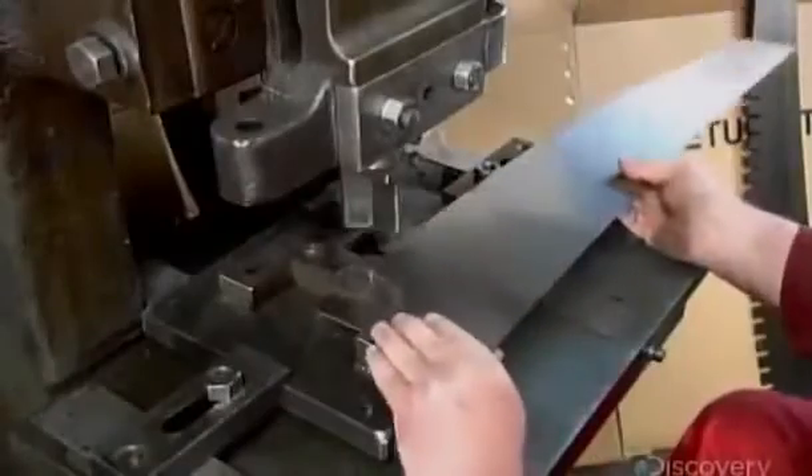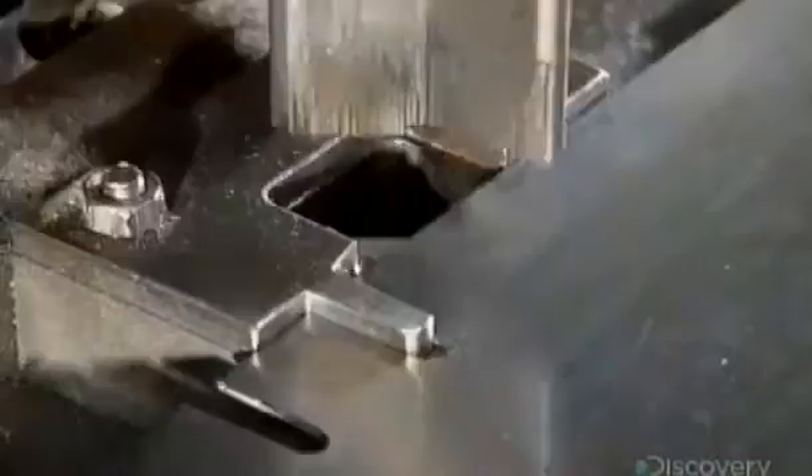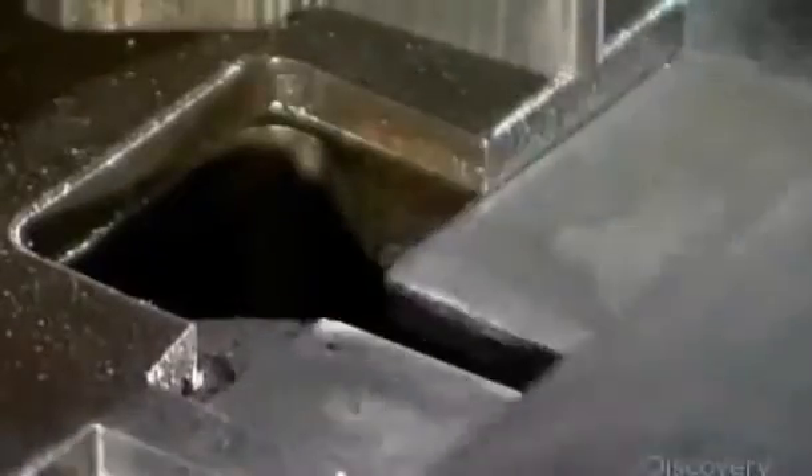Using a punch cutter, the worker carves gullets in the steel. These are the valleys between saw teeth, through which sawdust and debris are cleared. He cuts one gullet every two and a half centimeters.